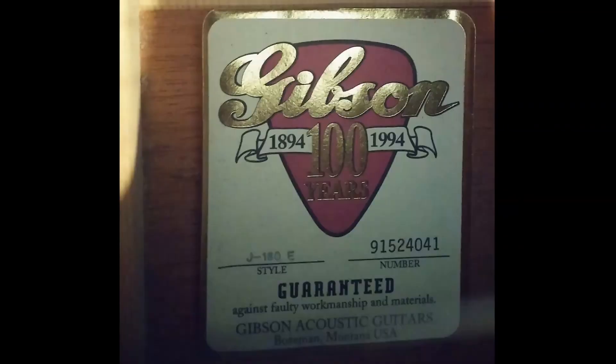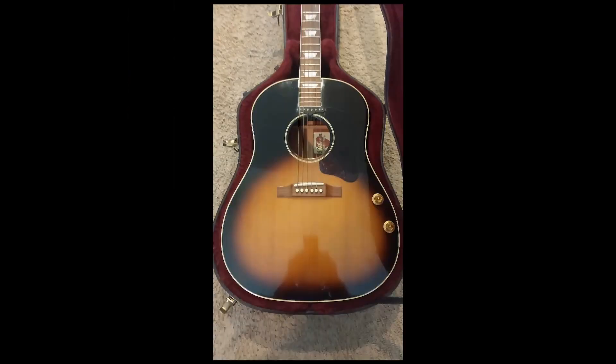In 1994, a 100th anniversary model was released, coming in standard spec.